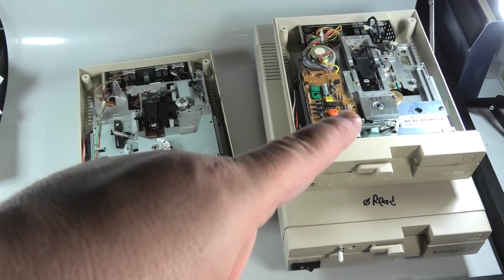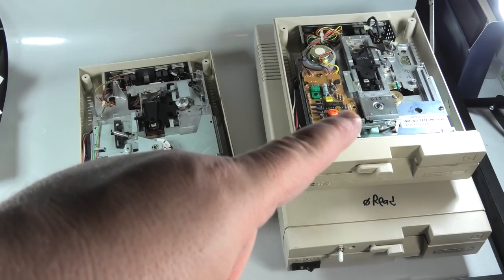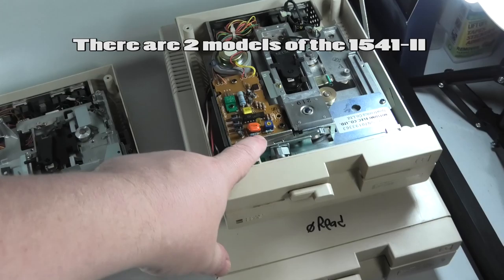Also note, there are two different types or manufacturers of the 1541 two. I prefer this one — it has a speed adjust right on top. That's the Mitsumi. But anyway, they all clean the same.